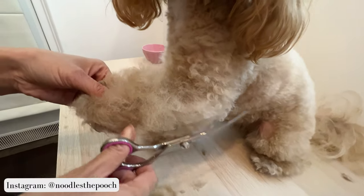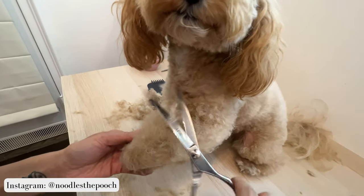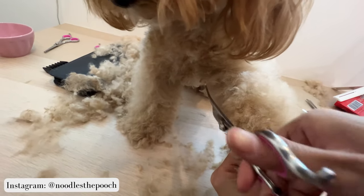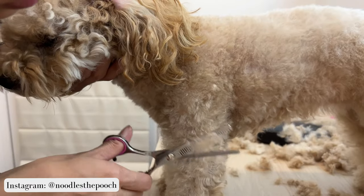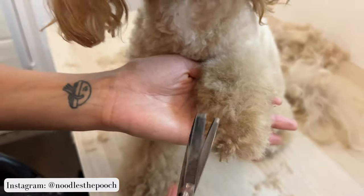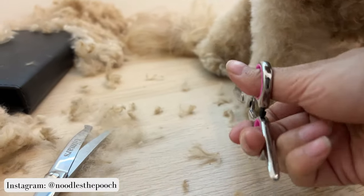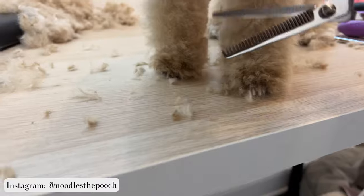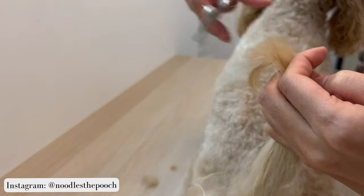For her tail, I trimmed the hair on the back of the shaft. I'll take a look at her tail. For her tail, I trim the length and also taper the sides.